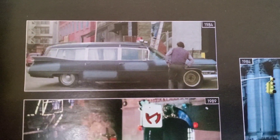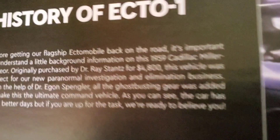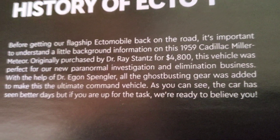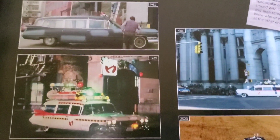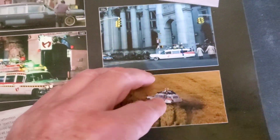This car was apparently either a hearse or an ambulance — or maybe a combination of the two. It's called the 1959 Cadillac Miller-Meteor. Apparently these cars are pretty rare nowadays, so if you want one they're hard to find. They've got some cool historical stuff in here, including a scene from the new movie.